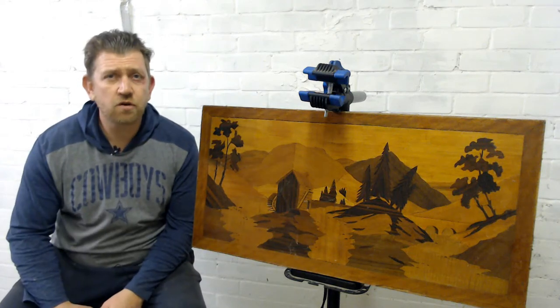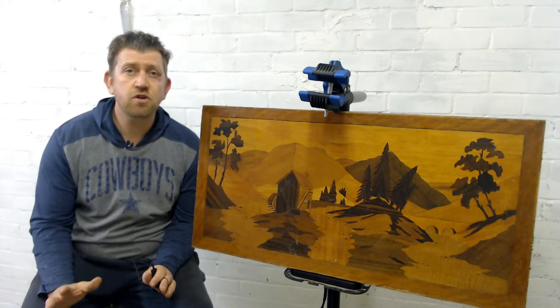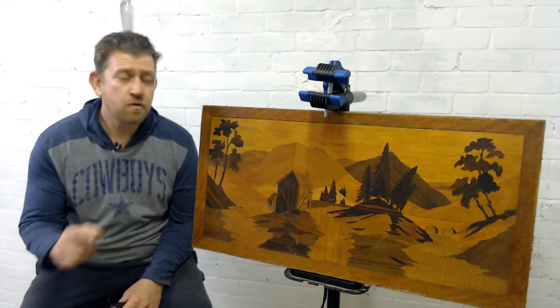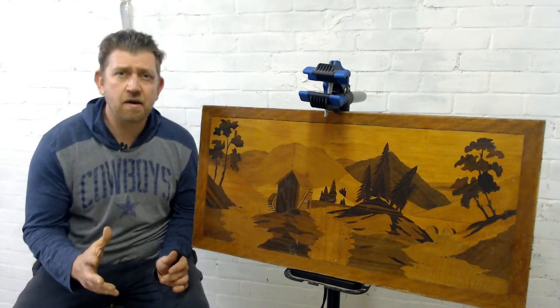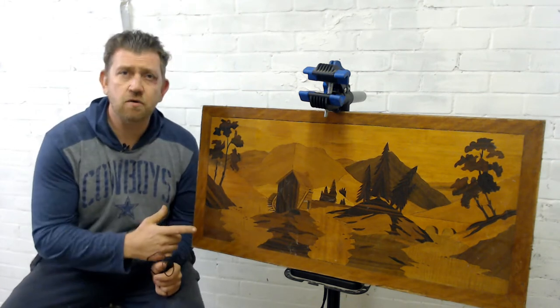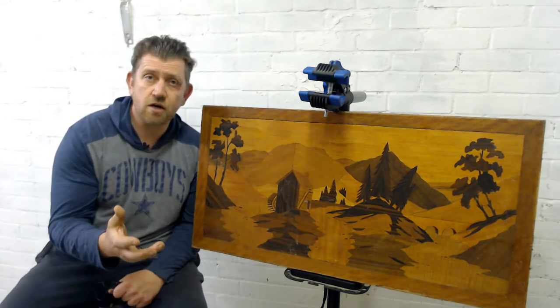Hi all and welcome back to the channel for a bank holiday special today, which is nothing to do with my usual content but is the restoration and repair of this marquetry picture. A bit of background: it's over 40 years old, made by my father in around 1977 when I was three years old.